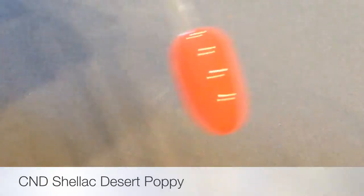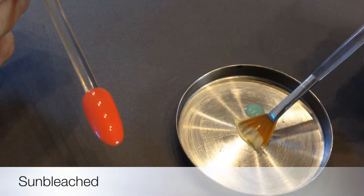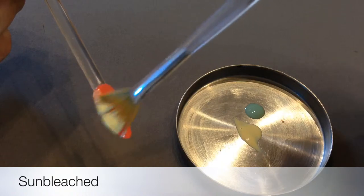Two coats of Desert Poppy, each one cured, obviously. And then with a dry fan brush, I've taken some bleached and I'm going to feather it from the side up to the centre.